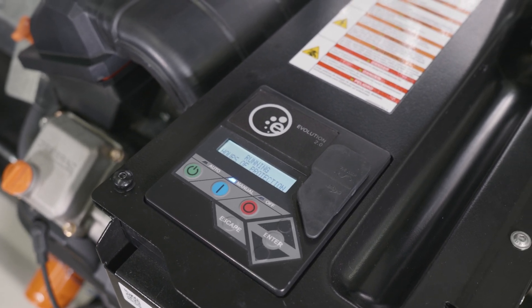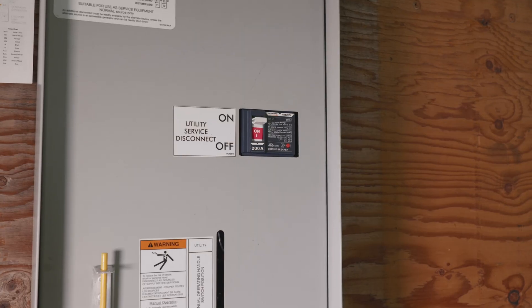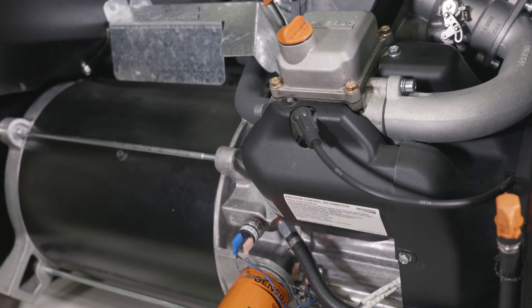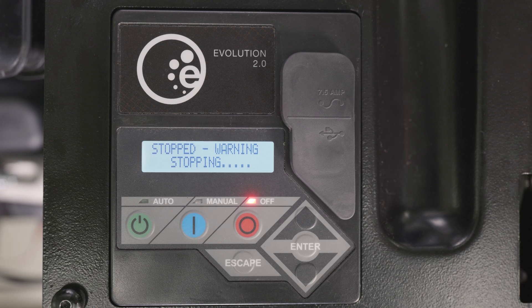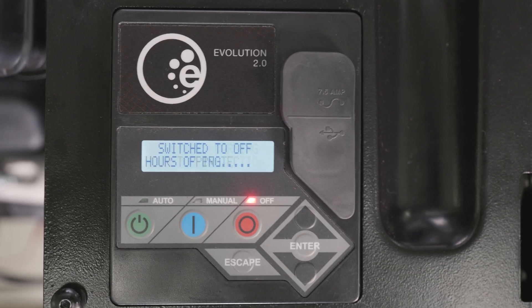If running during a utility outage, set the generator's mainline circuit breaker to off. Set the utility mainline circuit breaker to off, and allow the generator to run and cool down for five minutes with no load applied. Then press the off button on the control panel to shut down the engine. Allow the generator to cool for another five minutes before working on it.